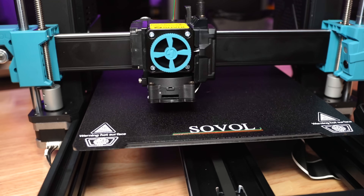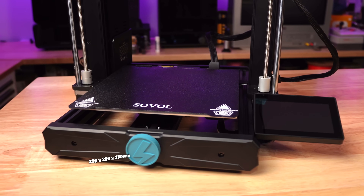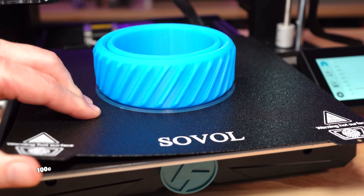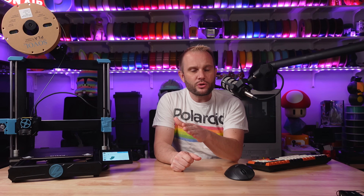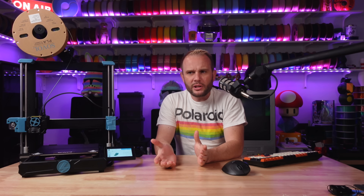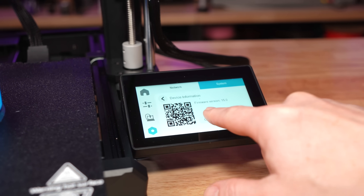The build volume is 220x220x250mm on the Z-axis. It comes with a dual-sided black PEI-coated steel build plate, which provides excellent adhesion and makes it easy to remove prints — just flex it and everything pops off. Sovol has added nice touches that make maintenance easy: the X and Y axes have belt tensioning knobs so you can adjust tension without any special tools. OTA updates are also simple, which is a big deal now that companies are pushing updates frequently. This is definitely the right way to handle firmware updates.